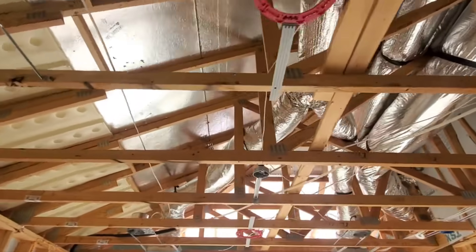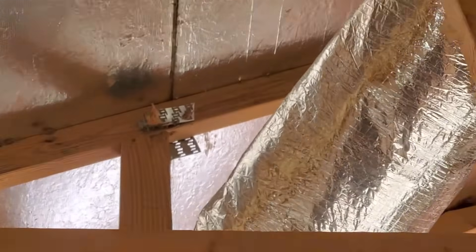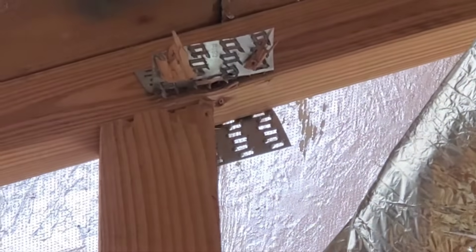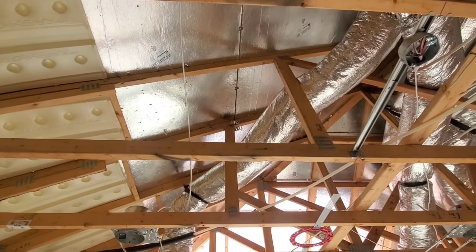Over here in the living room you can see this gusset plate is damaged here at the truss — just wide open there. Looks like that truss member had gotten knocked loose and that needs to be repaired.